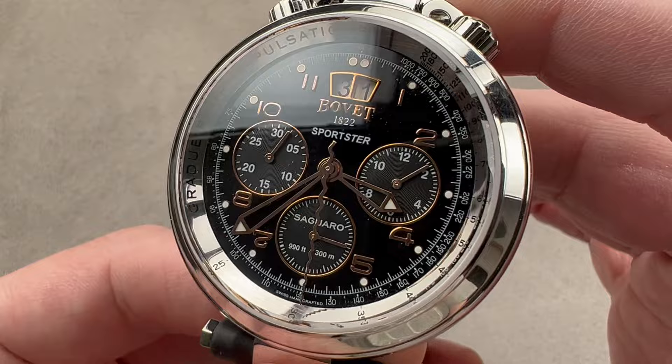Reach out to tmaso@thewatchbox.com for purchase and pricing details of this timepiece — which I am certain I called a watch several times. But Pascal, if you're watching, I did my best.